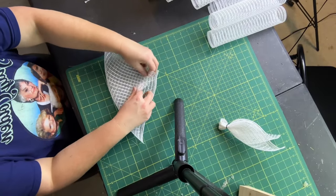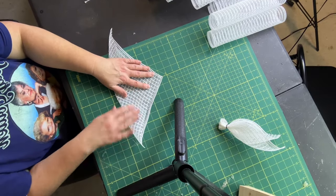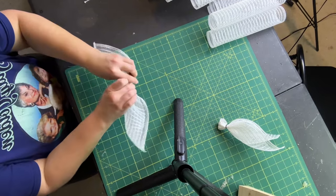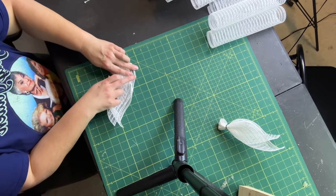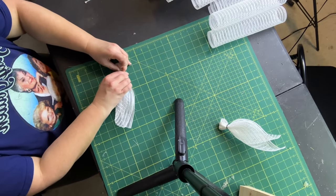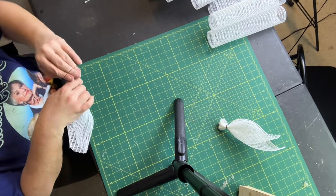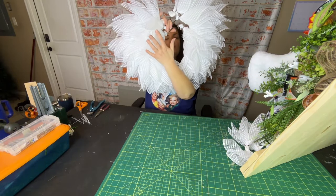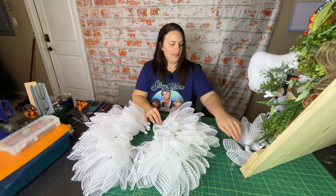So let's do another from this angle: flatten your square out, fold it over on itself, and try to make sure the edges match. Go from the middle and work your way up, flip it over, fold it over on itself, come down about an inch, and then rubber band it off. This is what we have so far — we have 35 feathers on this side, and I just have a few more feathers to go on the opposite side.